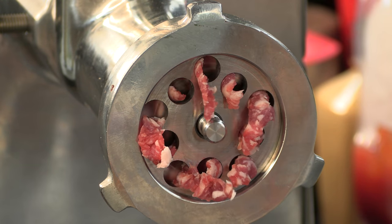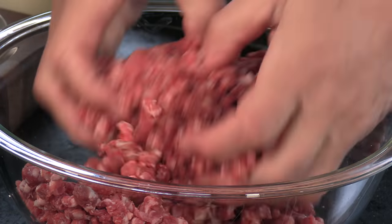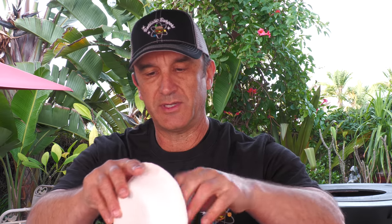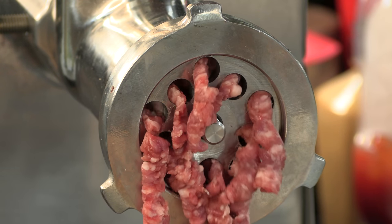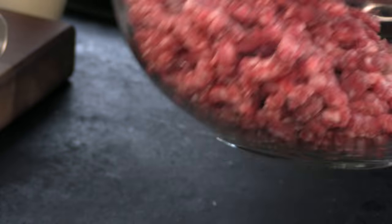Getting the grinder going. When grinding different types of meat, I like to put them all in at once — that helps incorporate everything together. After the first grind, I loosely toss the meat to make sure it's mixed well, then we're going to do a double grind. There we are — looks like a good blend.